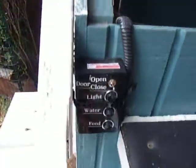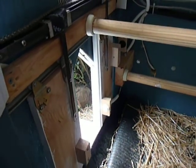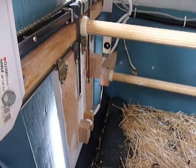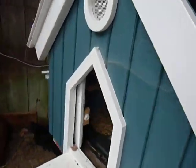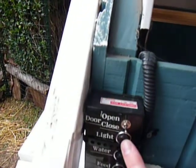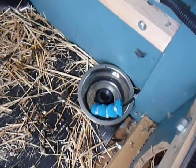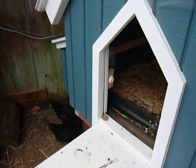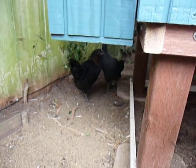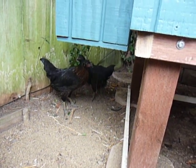Over here I've got the controller box, which lets me open and close the door. I've got a button here I can turn on the light — it's a light button. I can also trigger water, so you can see this will fill up with a little water. And then the feed — I'll press feed. You can see here, here comes some food guys. There we go.